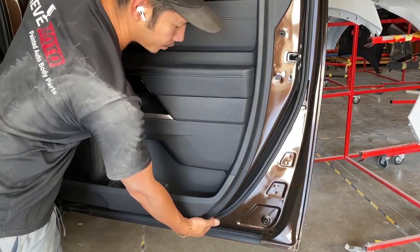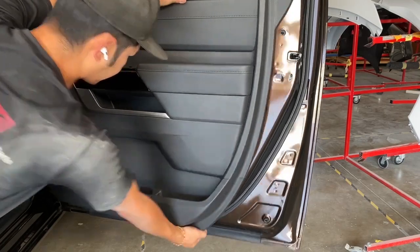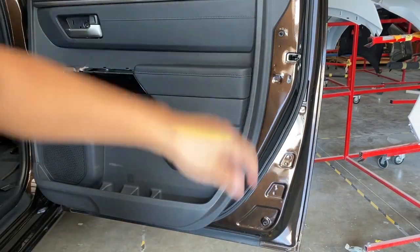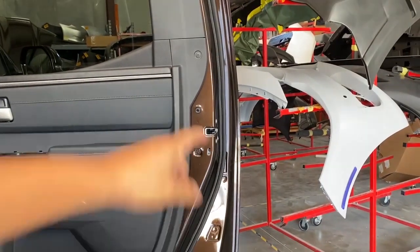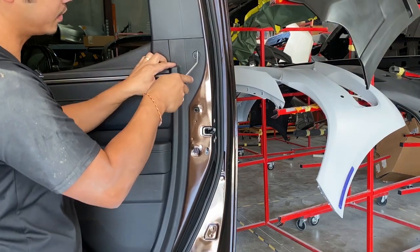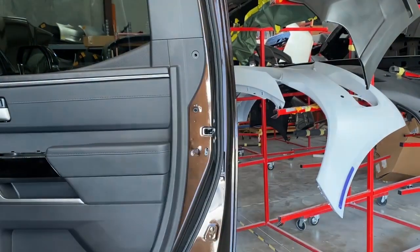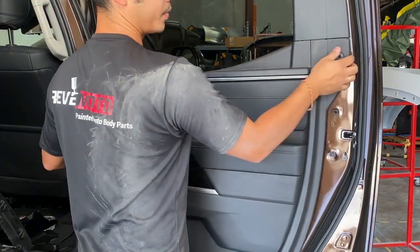Now we're just gonna go ahead and pull on the door panel and it should come right off. Right up there, we gotta take off that push pin also. You just press down on it — you hear that click — and then just pull it out. That clip looks like this. So just go ahead and pull that door panel off.